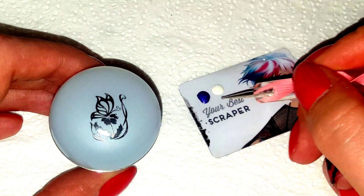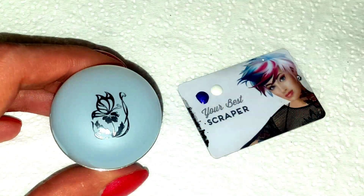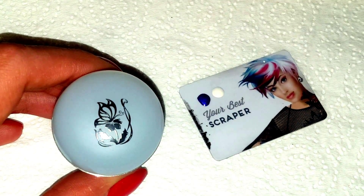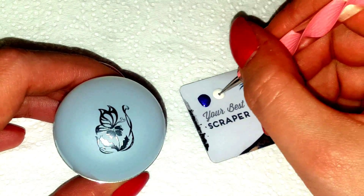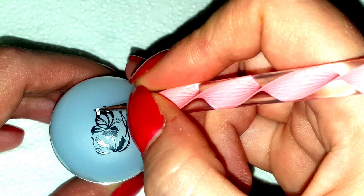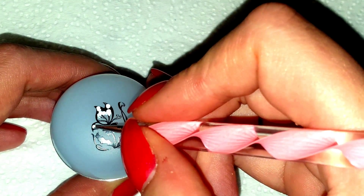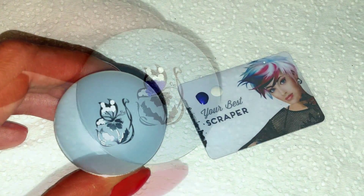The next step is to fill in the butterfly. On my scraper I've just poured out a little bit of the two colors I'm going to be using — just very plain purple and white. I'm going to be using a very small dotting tool to do that. I'll start with the white, which is going to be around the outside of the wings — just filling that in like so. Then the purple is going to be more in the middle.